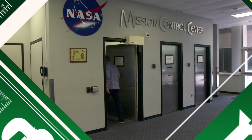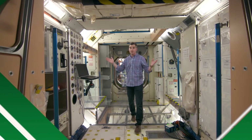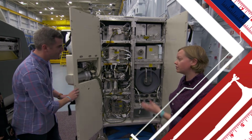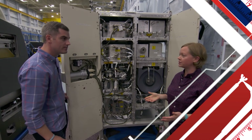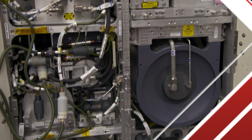Today on Ask This Old House, I'm headed to Johnson Space Center to see how NASA's work on the International Space Station may change the way you live in your future house. Water is one of the essential elements for humans to live. On the International Space Station, about 90% of that water is recycled. The heart of it is called the vapor compression distillation system.